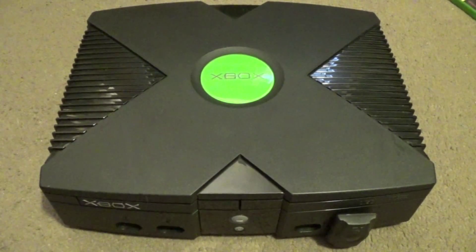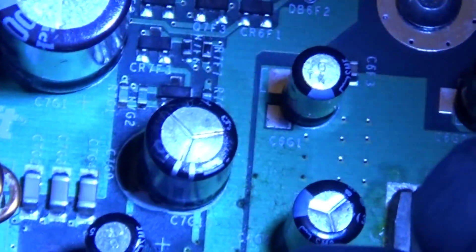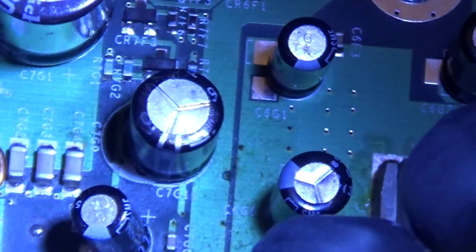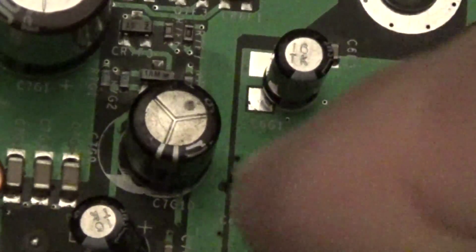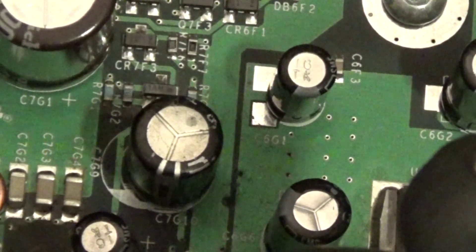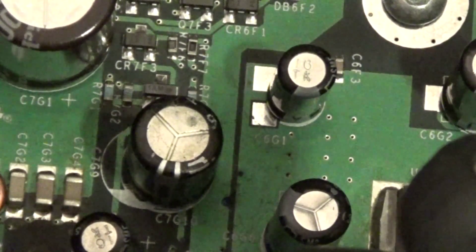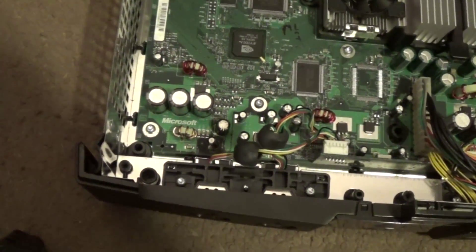I'll go ahead and open this puppy up and we will rip that capacitor out. We got her open and this is the capacitor in question. C7G10 is what it says on the motherboard, as you can see down there. This is the clock capacitor that leaks. It's located in the bottom left of the motherboard. There's its general location on the motherboard.